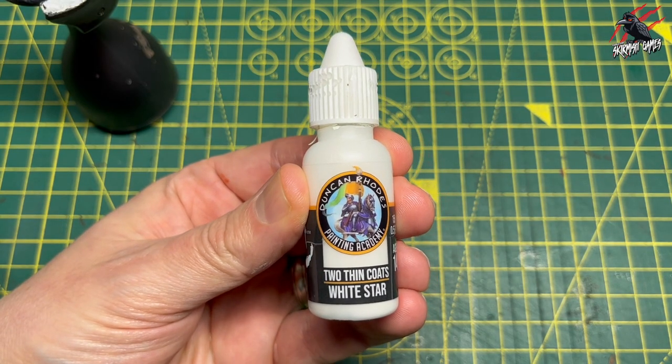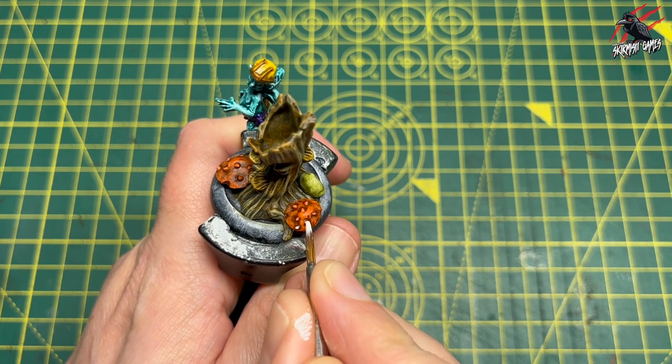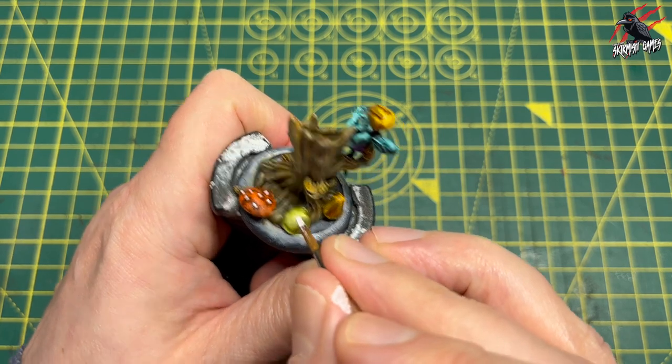Now back to Two Thin Coats White Star and this is going to go on the little dots of those mushrooms. Popping that on very carefully — I've just watered it down a touch for a bit more control — and moving the model around to make it easy to get to the different parts.